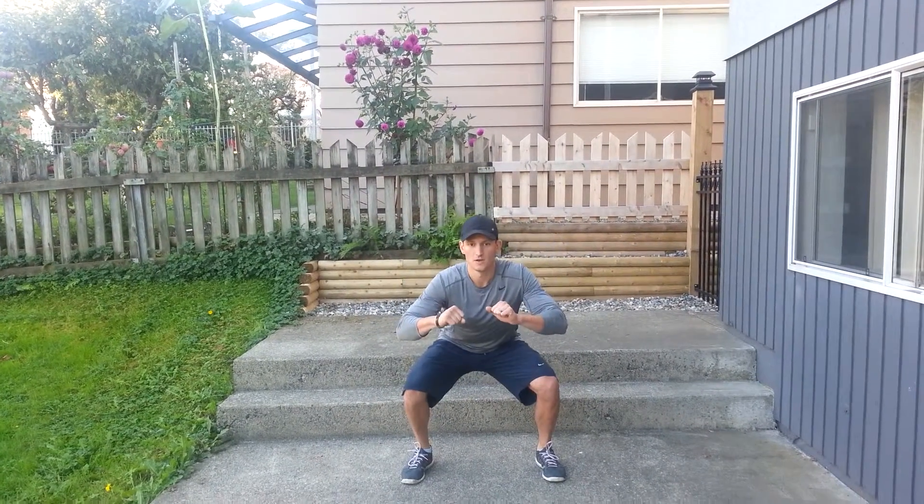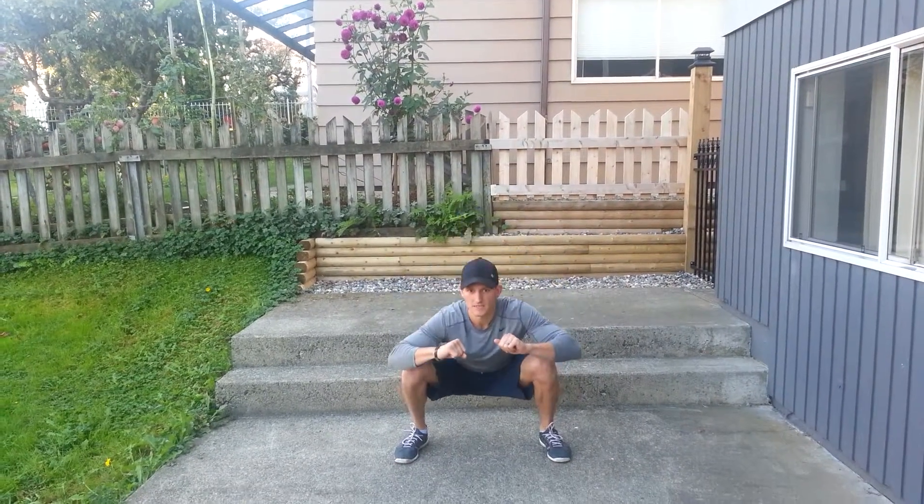Next exercise is the three-step squat jump. We're going to go down three steps — one, two, three — then at the top — one, two, three. Nice and deep.